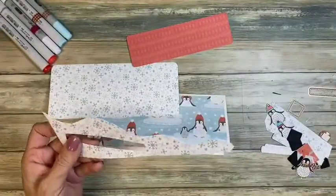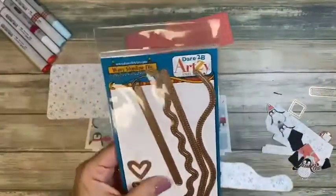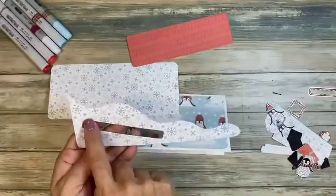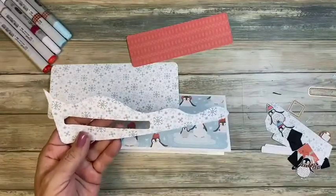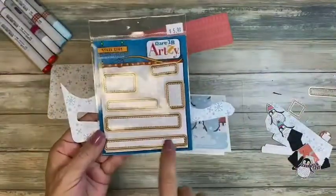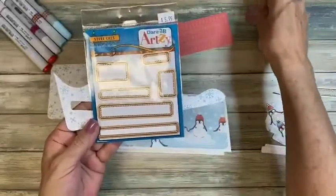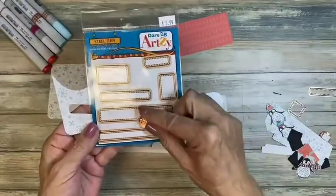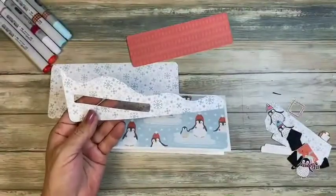This wavy slimline die also includes a slider mechanism piece for a longer card. But I wanted our slider to be shorter, so instead of using that piece, I used these little mini border dies — a skinny one. I didn't want it too thick because I'm going to be using a penny and I didn't want it to fall through, so I'm using this thin one.